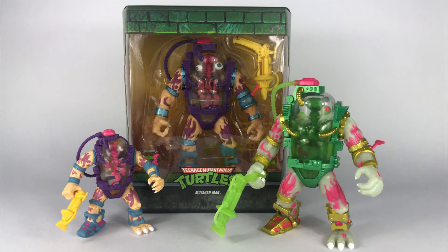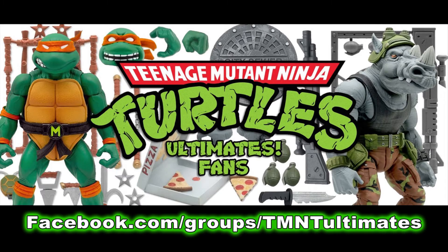This glow-in-the-dark Mutagen Man figure — I'm so happy that they made this, and it's definitely worth picking up. Follow the link in the description of this video and be sure to check out the Teenage Mutant Ninja Turtle Ultimates fans group on Facebook. Thank you so much for watching. Be sure to leave a comment and subscribe if you want to see more content. Until next time, stay safe and good journey, everyone.